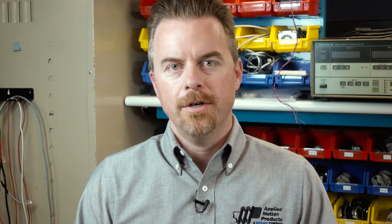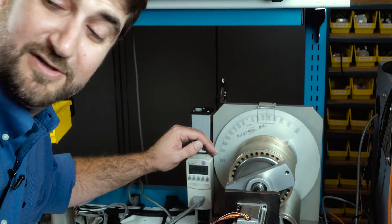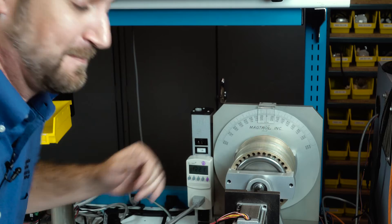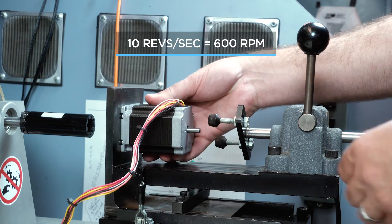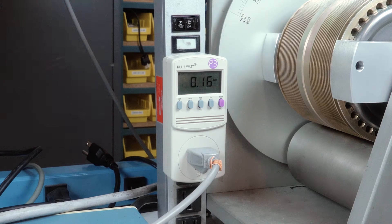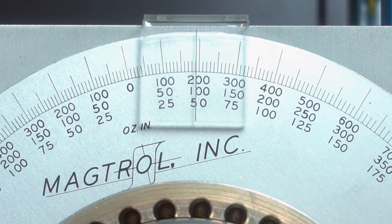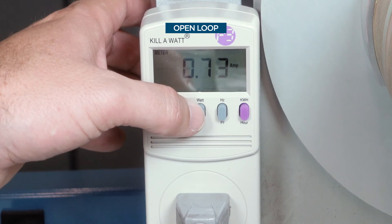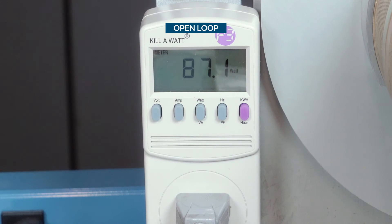To help us with this demonstration, Matt's going to operate the dynamometer. First we'll run the open loop motor on the dyno at a fixed speed of 10 revs per second, and we'll monitor power consumption with a simple meter connected to the AC line side of the power supply. At a load of 50 ounce inches, we see that the open loop system draws 0.73 amps and consumes about 87.2 watts of power.